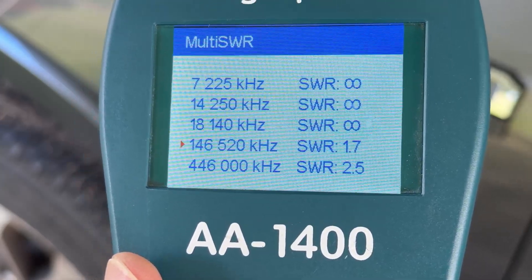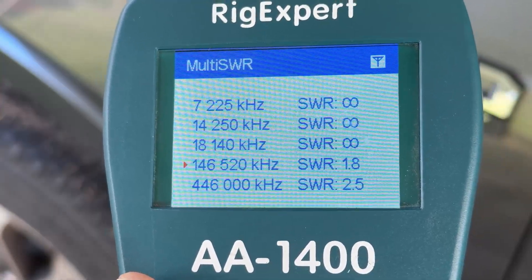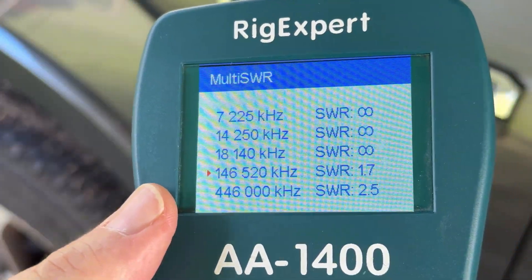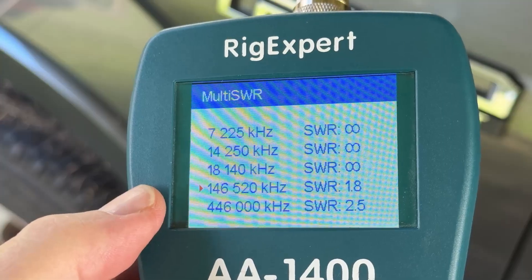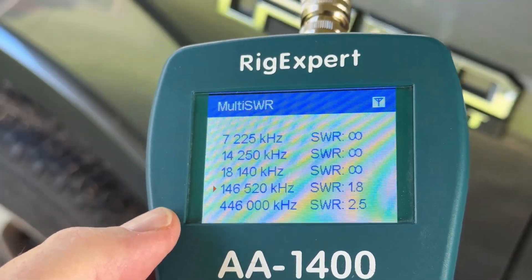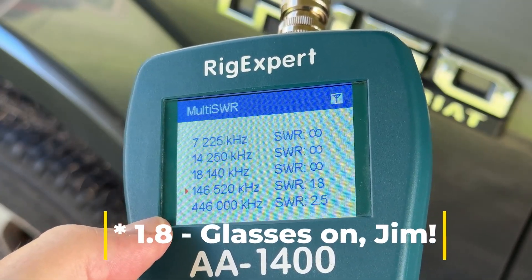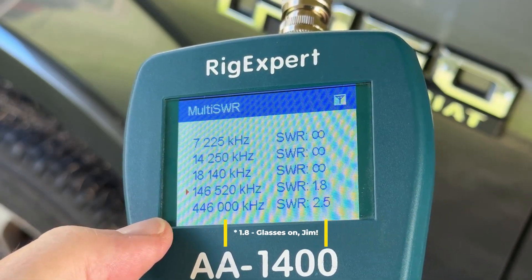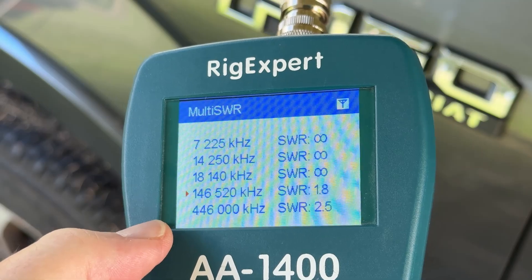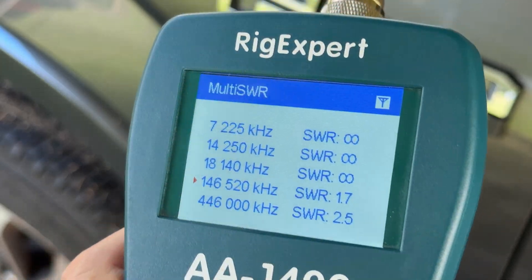So if you look here, obviously the top three are HF frequencies, which are no good to us here. This is strictly a 2-meter/440 antenna, and you can see what we've got for SWR on the two frequencies shown. On 146.52 we're getting about a 1.3 SWR, and at 446 we're getting about 2.5. So with that as our baseline, let me loosen some screws up and let's tinker with this a little bit.